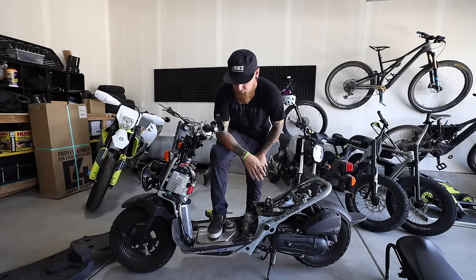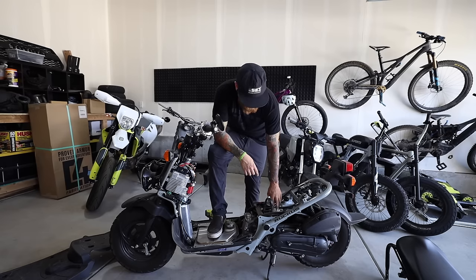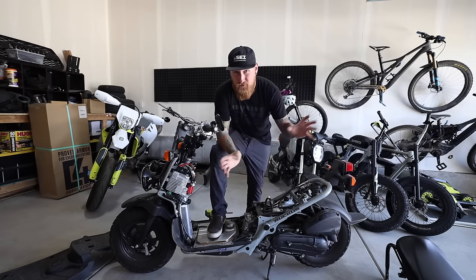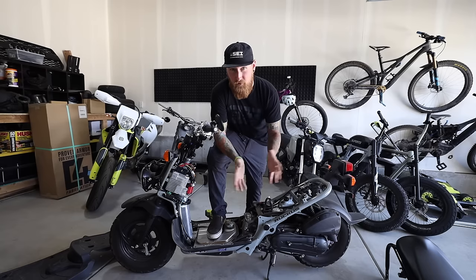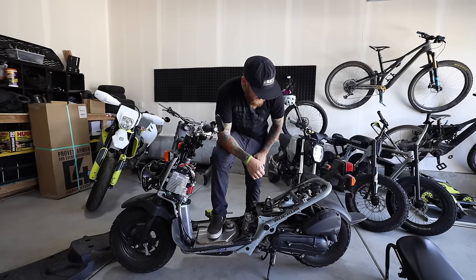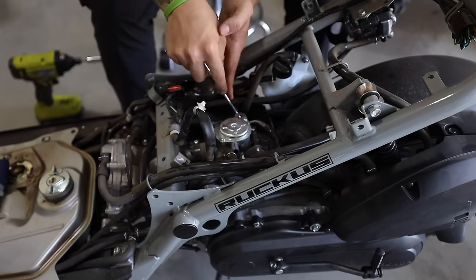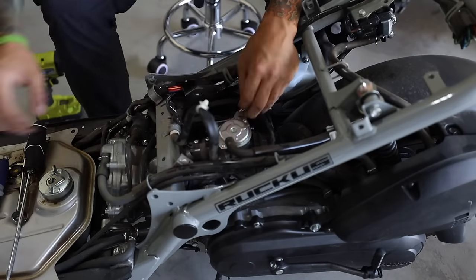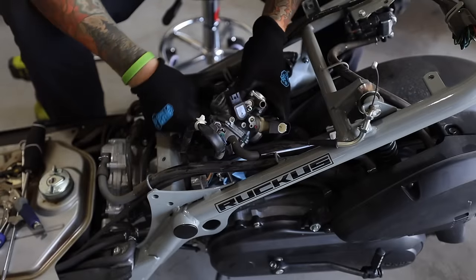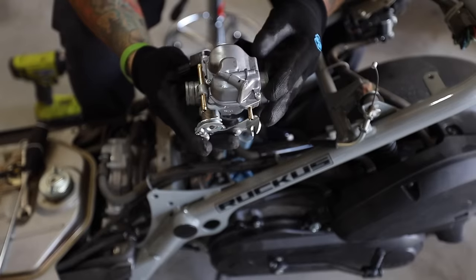We are now pretty much stripped down to the point I need to be at. First thing I'm going to do is remove the carburetor, and I also have to remove a few other parts to get ready for the exhaust install. This isn't going to be a thorough walkthrough video — there are a ton of good videos out there if you want to figure out how to do this. I'm personally learning about these motors as I go, so come with me for the journey. The carburetor has been removed — that was pretty simple.